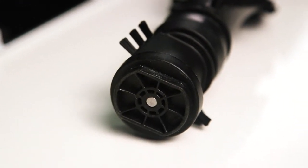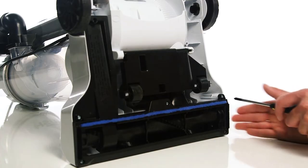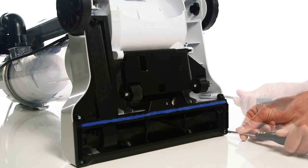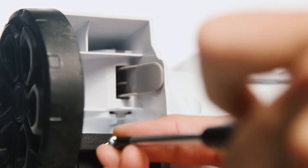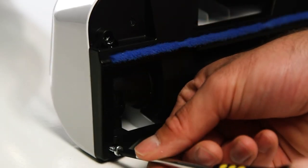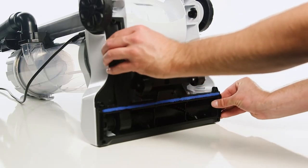Additionally, when the bristles on the brush are damaged. Before starting, ensure that the vacuum is unplugged. Next, use a Phillips head screwdriver to remove the six screws that hold the brush cover on. You can now lift off the brush cover.